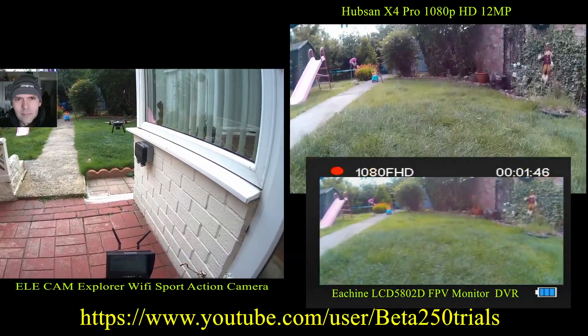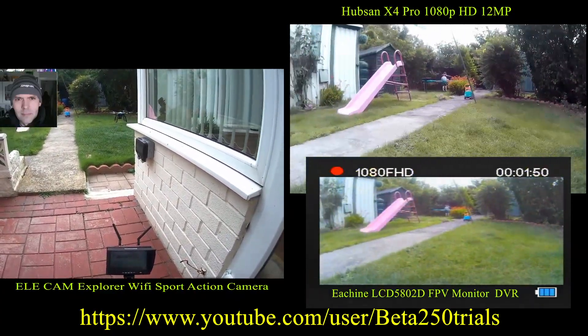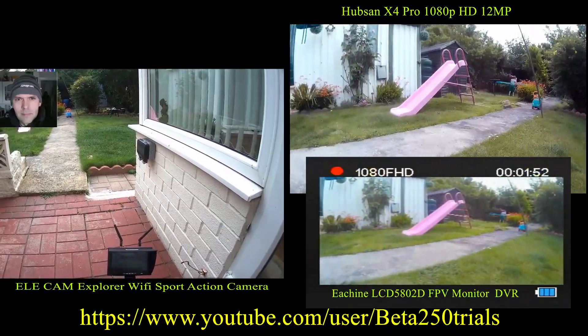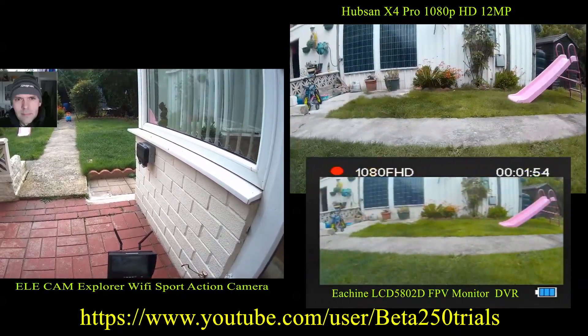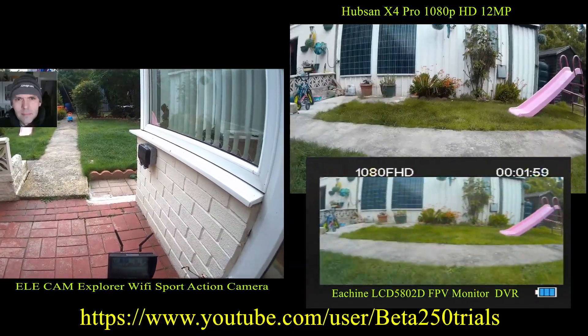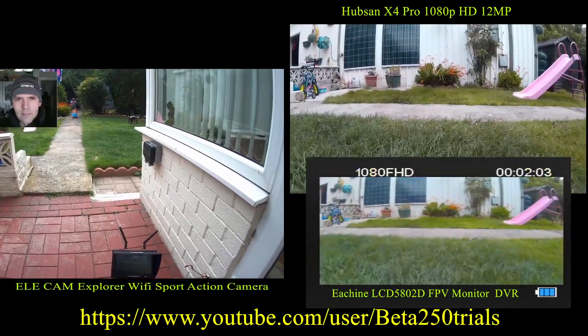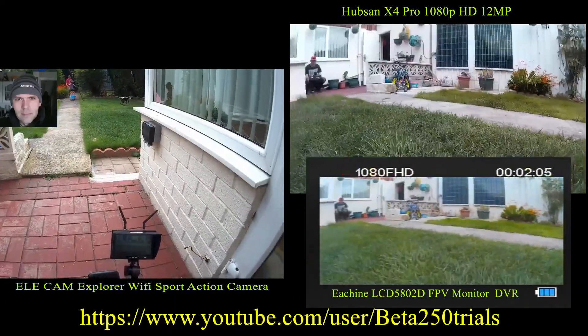I just mainly wanted to try the FPV monitor, which seems to be doing really well. Some people have said it's not very clear in sunlight but it seemed to be alright — I was quite happy with it. This is just to show you the quality of the camera.